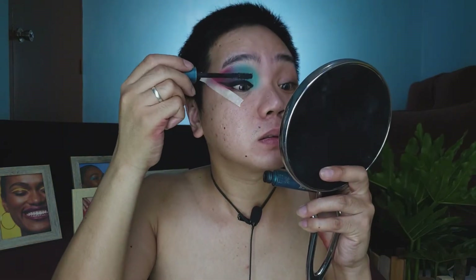Now let's use the mascara. This is Avon True Super Shock Max. I'll add false eyelashes and then finish the other eye makeup look as well.